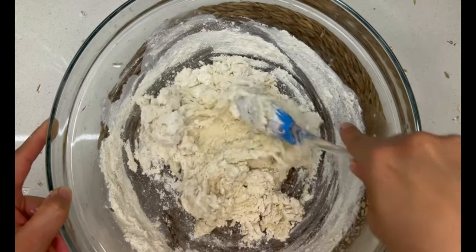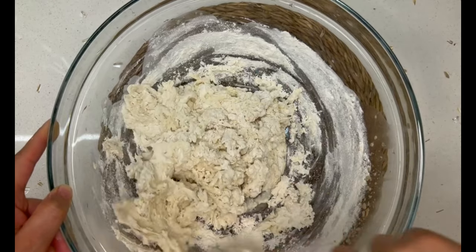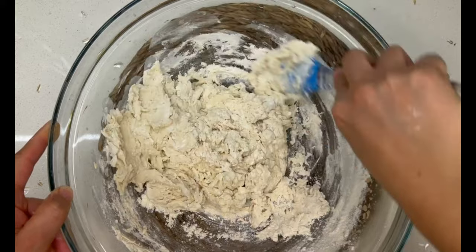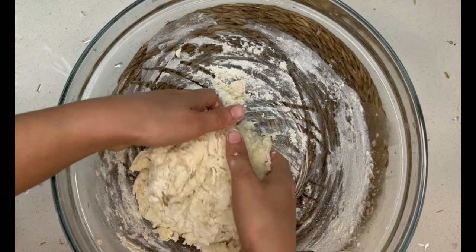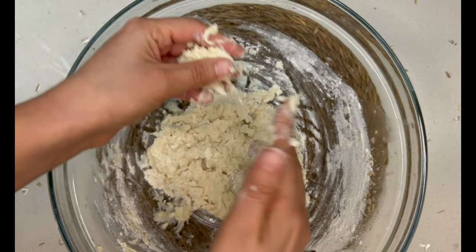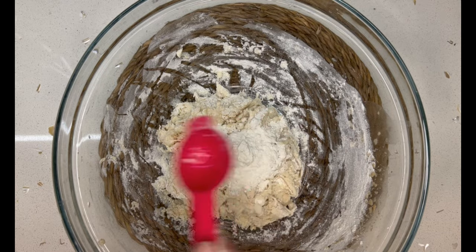This dough is going to be extremely sticky and that's okay — that's what's going to make your bread really nice and fluffy. At this point I moved to using my hands and kneaded the dough for a bit. As you can see, the dough is really sticky and it was sticking to my hands, but we're going to do a few things to stop that.